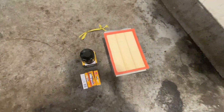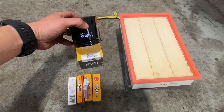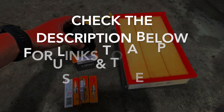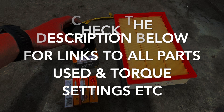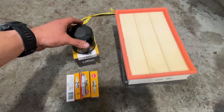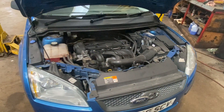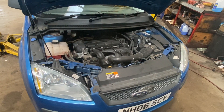I'll show you the bits we're using. If you check out the description below, I'll put links to all the parts and tools used. I'll also put torque settings and oil quantities. There's also an oil filter, spark plugs, and an air filter there as well. Just before we get into the video, if you haven't already subscribed, just click the red subscribe button below so you don't miss out on any future content.